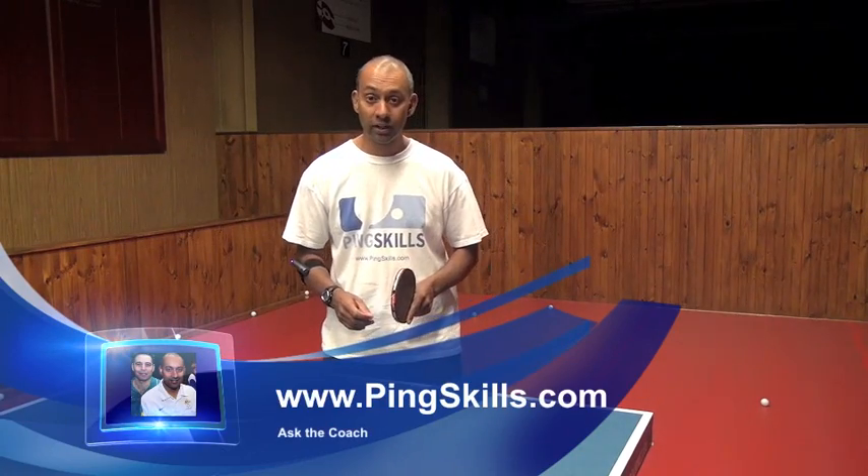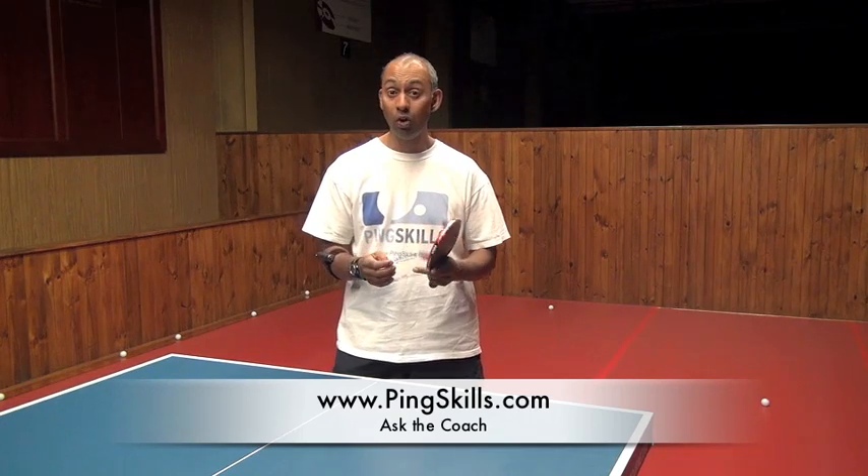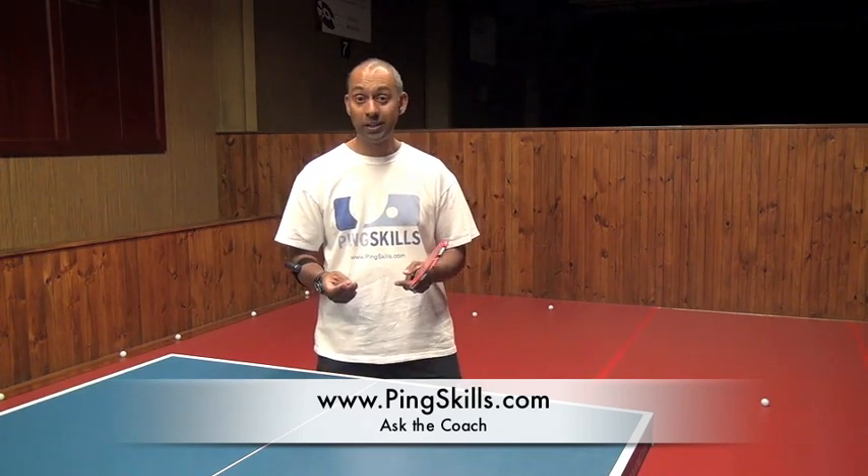Hi, I'm Alois Rosario from PingSkills. Kang's asked us a question about rubber film. They're also called rubber protectors and all they are is just a plastic sheet that you put over your rubber after you've finished using it. What it does is it just protects your rubber from a bit of the dust while you've got it stored.